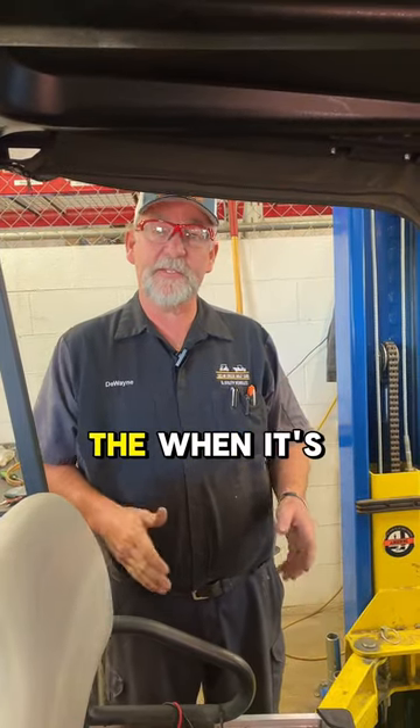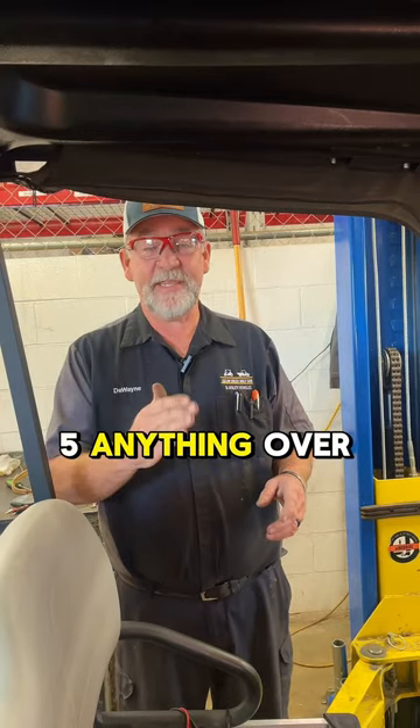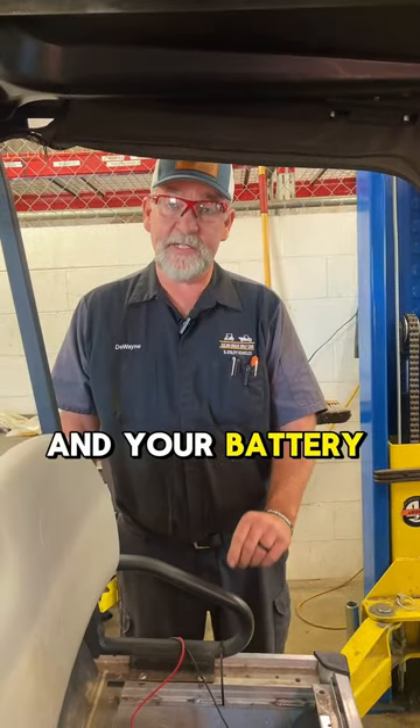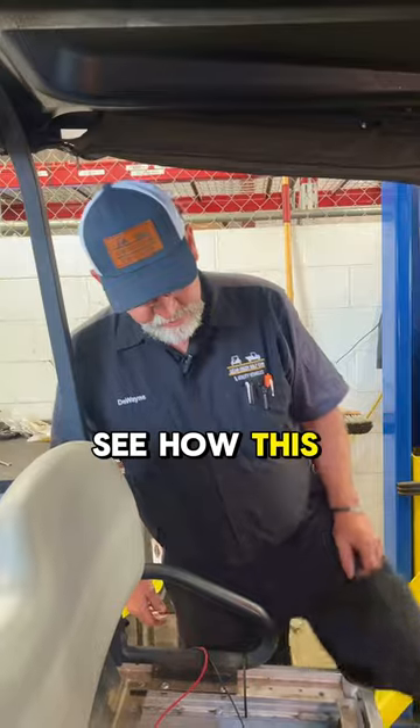On our charging system, when it's charging, we want to see about 13.2 to 15.5 volts. Anything over 15.5 is going to boil the water right out of your battery, and your battery is not going to last but two or three months. So we're going to see how this car charges.